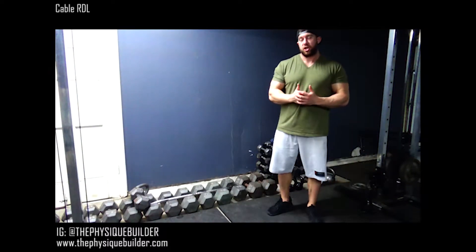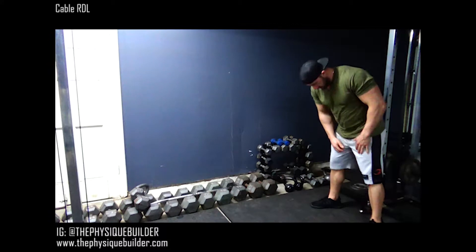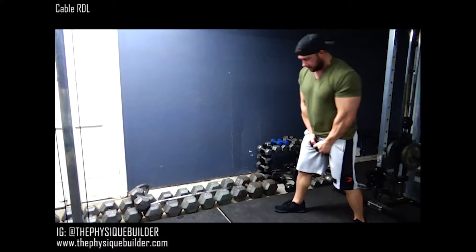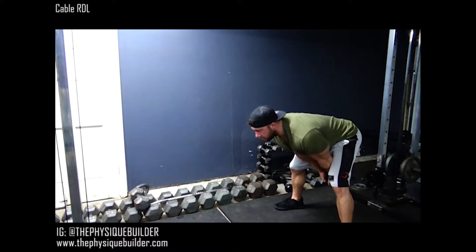Alright guys, I'm going to go ahead and show you how to do a cable RDL. You're going to grab the rope, step forward, and get those legs a little bit outside your hips. Come back to get that hip stretch.